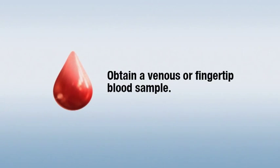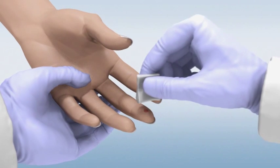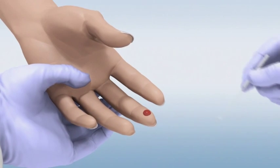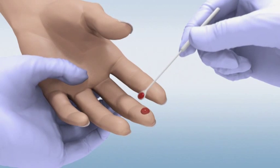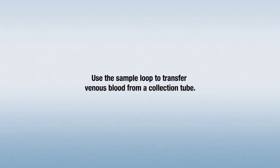Obtain a venous or fingertip blood sample according to your normal laboratory practices. If you're taking a sample from a fingertip, wipe away the first drop of blood after pricking the finger and sample from the second drop. Touch the sample loop to the drop of blood, allowing the opening of the loop to completely fill with blood. Use the sample loop to transfer venous blood from a collection tube.